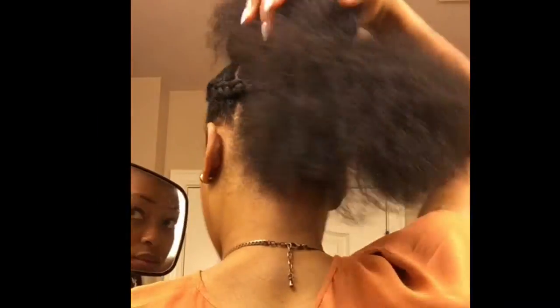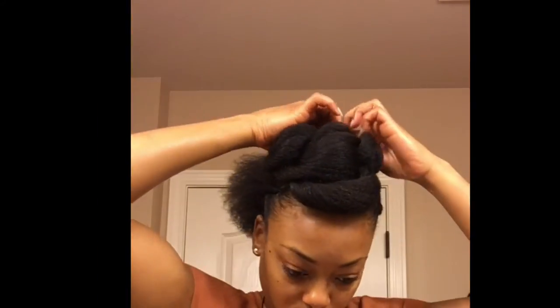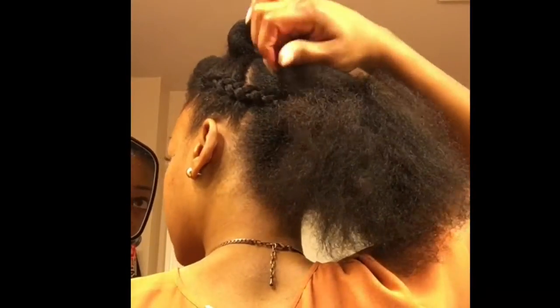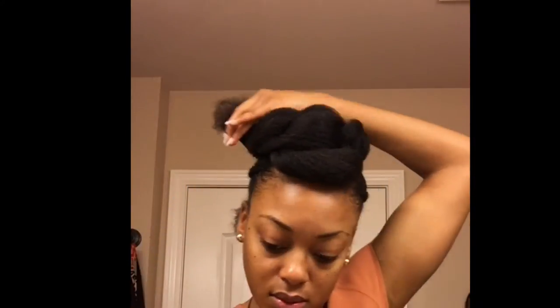Once you shape the front to your liking, you're going to start making your bun. Take small pieces of the hair from the ponytail and wrap it, roll it, tuck it, and pin it down so that the banana clip is completely covered.